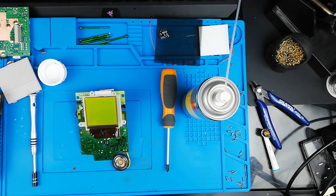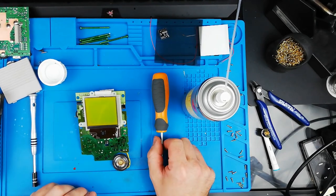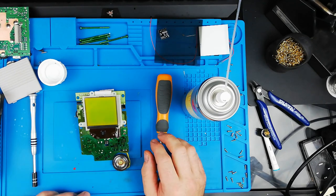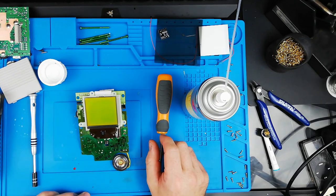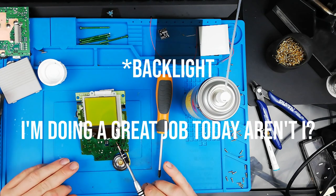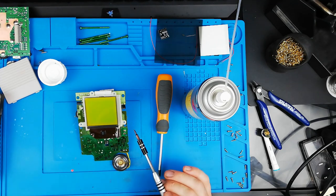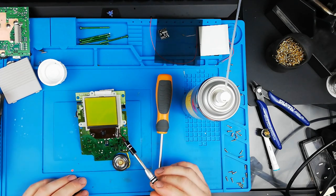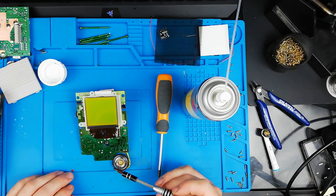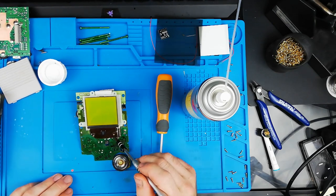We've got everything stripped down now. This thing is super clean — I'd almost say it hasn't had that much use. The pads look pretty much unworn, so this might have just sat around for a long long time. What we're going to do now is jump straight into doing the bivert. First things first, I'm going to take off these two small screws here just to give that ribbon cable a little bit more flex, and then we'll pop the screen back and get to the fun part — ripping off the backing from the screen.